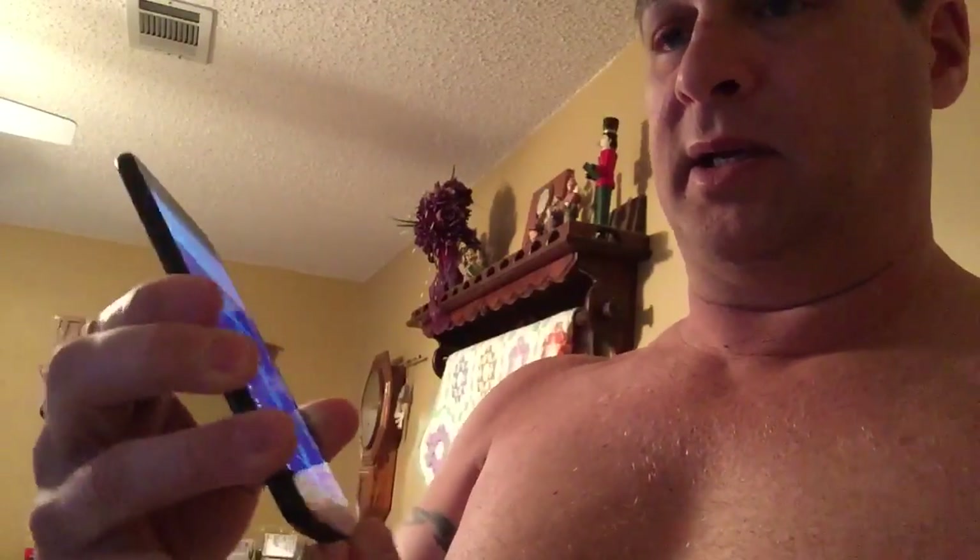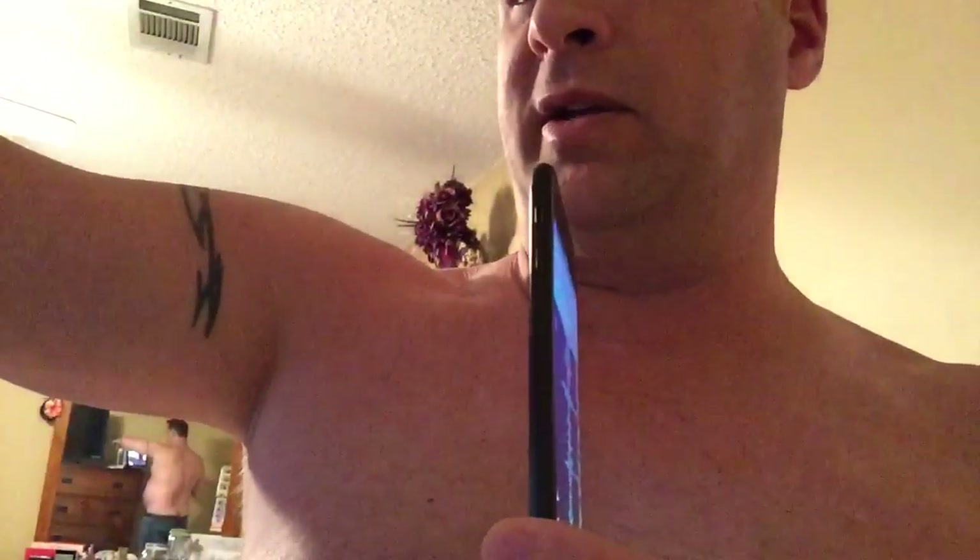You wanted to hear what my heart sounds like before the surgery. So I got this app called Stethoscope. I can put it here and it will listen to my heart. Let's go ahead and do that. Now I'm going to plug this in and I got a speaker right next to it so you can hear this. We'll see what it sounds like.